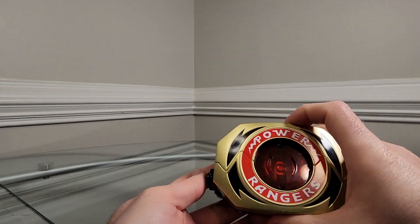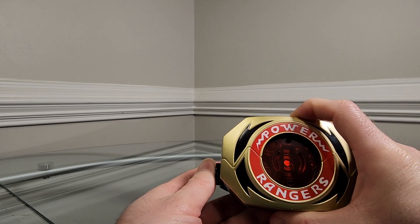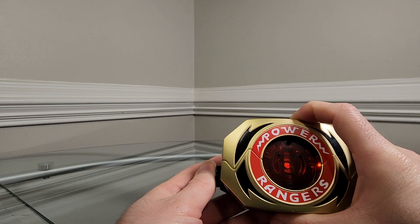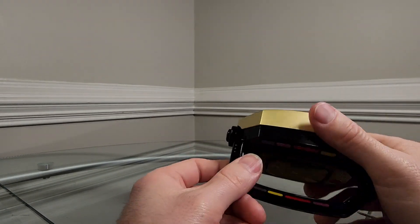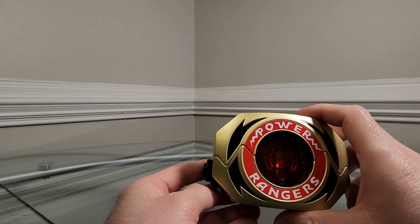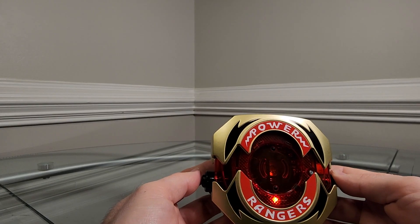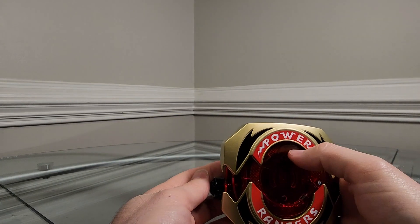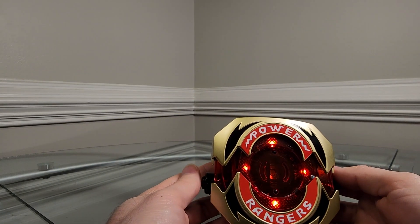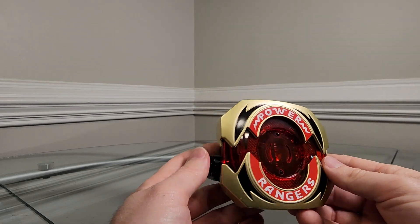If we hold it shut and press the button, it does not give us a noise. But when we press and hold the button, it plays the original Mighty Morphin theme. If it's in the middle of the theme and you press the button, you get a different sound, and you only get one blinking light. That's about all it does as far as lights and sounds.